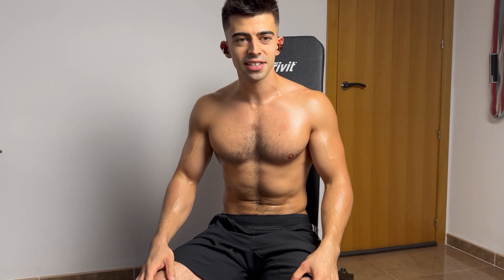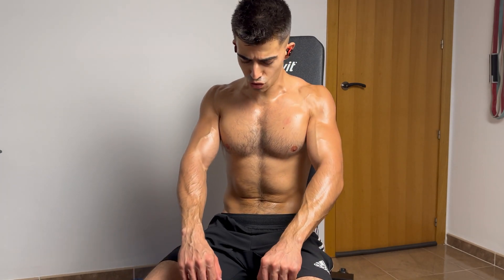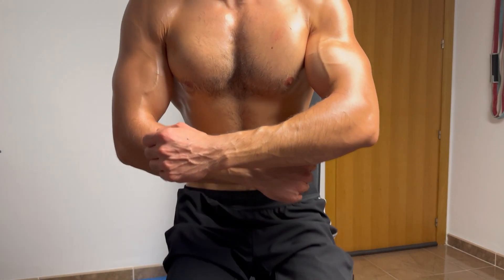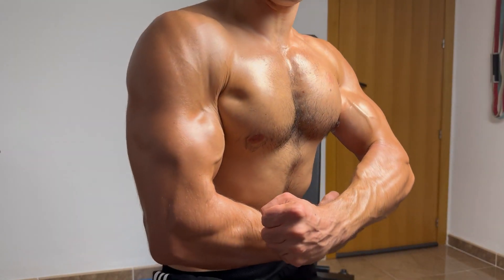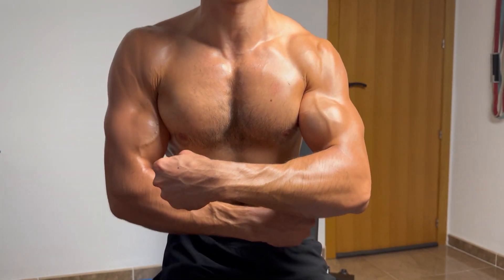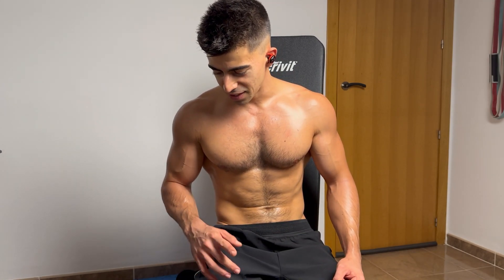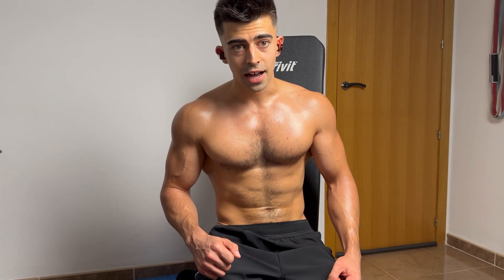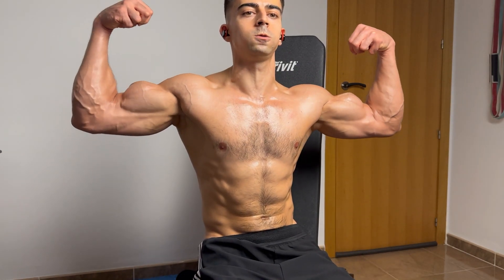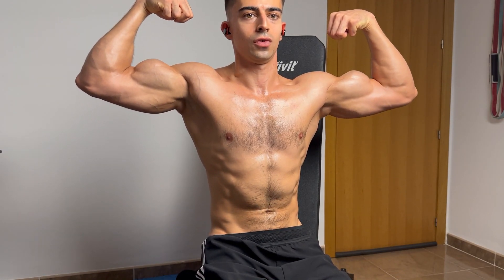Amazing double bicep flex — wow! Let's do some other poses. Let's come closer because I don't know if this is visible, but the pump on the arms is really impressive. Okay, one set left — let's go for it. I'm gonna rest a bit more and then we're gonna go for the third and last set.